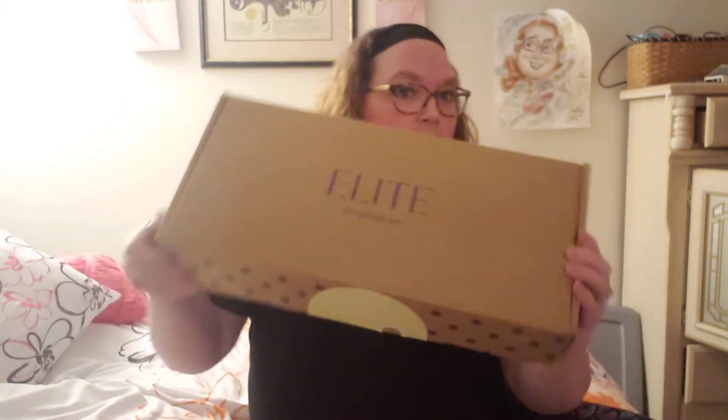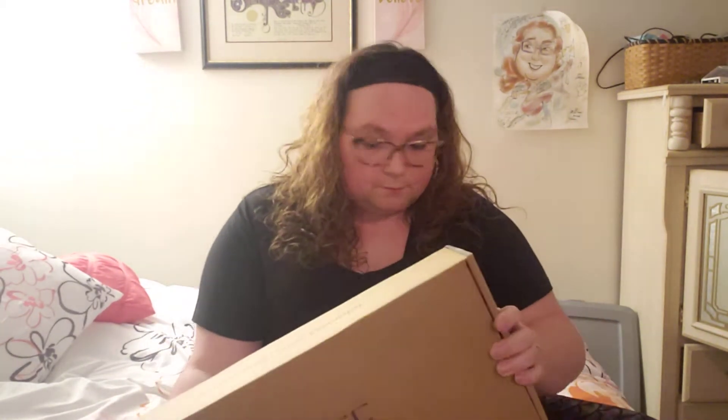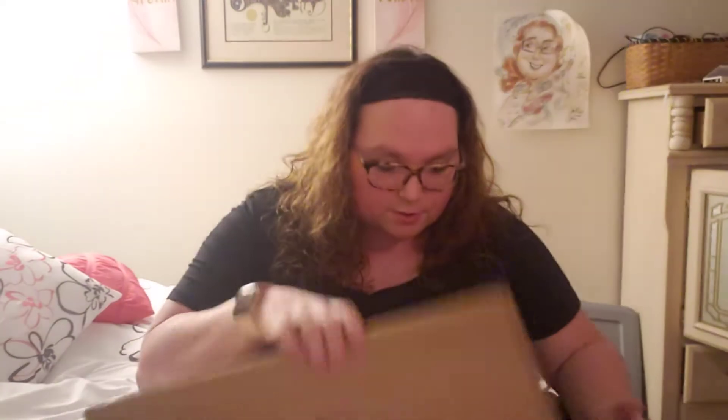Alright everybody, here's my review of the Adore Me Elite box. It came in this giant box. The label — if you peel it off, underneath is my return label, so hopefully it'll be easy to throw back in the mailbox tomorrow. You have seven days to try on everything, wear it for a little while, and then return what you don't want.